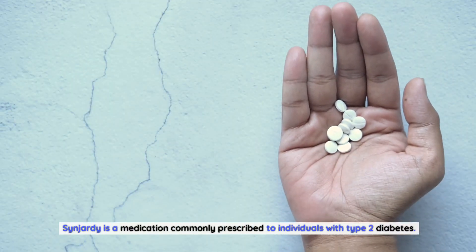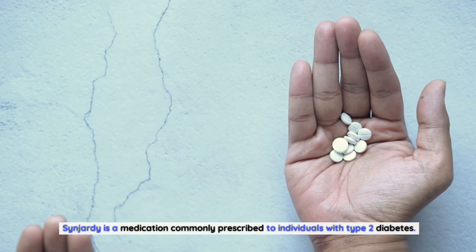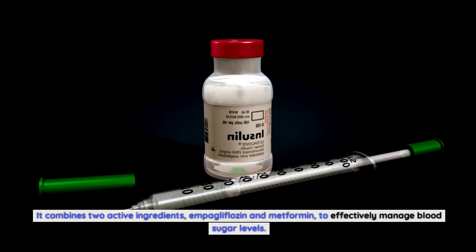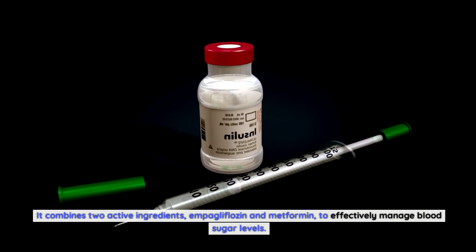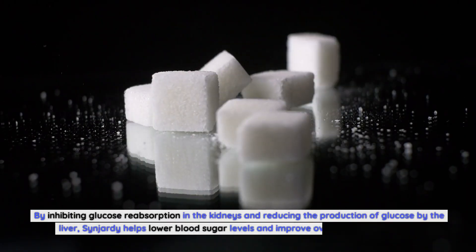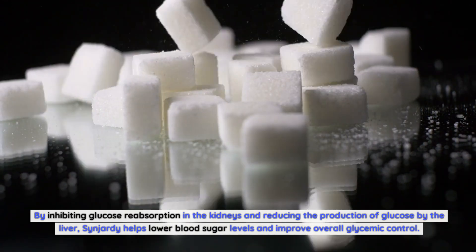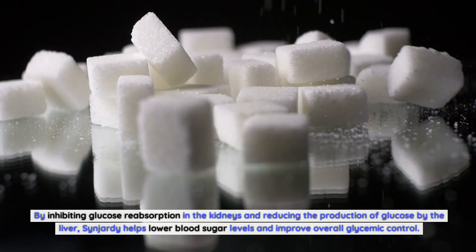Sinjarty is a medication commonly prescribed to individuals with type 2 diabetes. It combines two active ingredients, impagliflozin and metformin, to effectively manage blood sugar levels. By inhibiting glucose reabsorption in the kidneys and reducing the production of glucose by the liver, Sinjarty helps lower blood sugar levels and improve overall glycemic control.